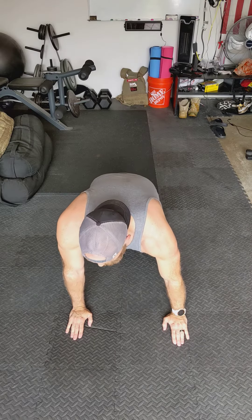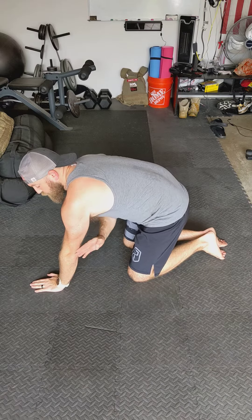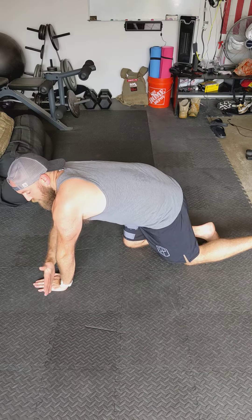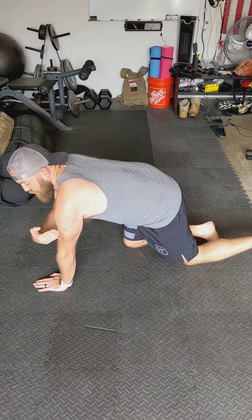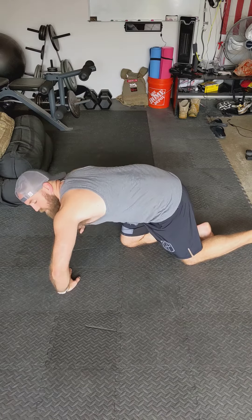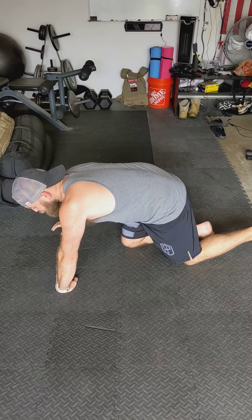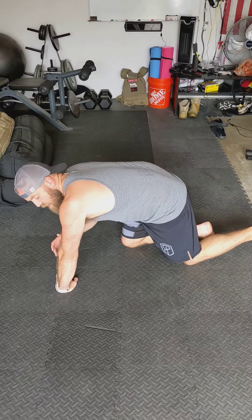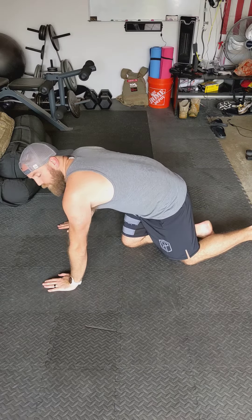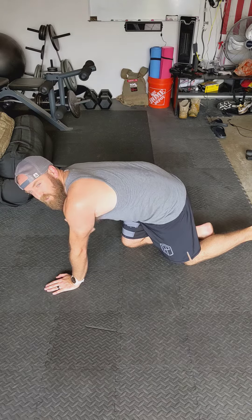Along with that — I'll show it on the side view — you want your elbows pointed back, sort of halfway between straight out and your shoulder. You don't want them pointed outwards, as that puts a lot of torque on your elbow and shoulder joint, potentially leading to injuries. You want them angled back; the further back, the more you activate the triceps versus the chest.